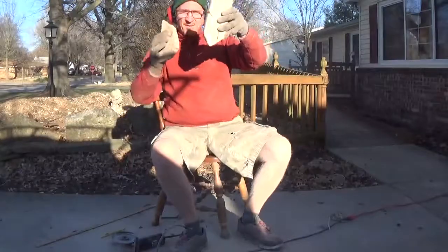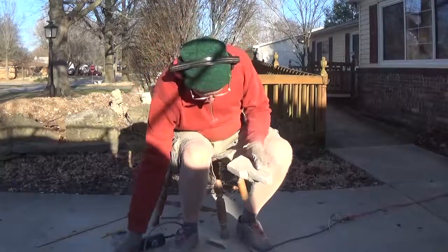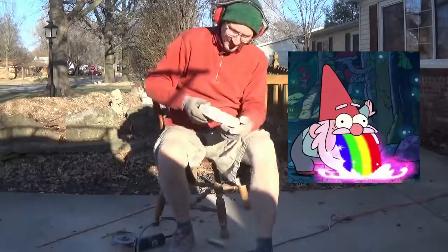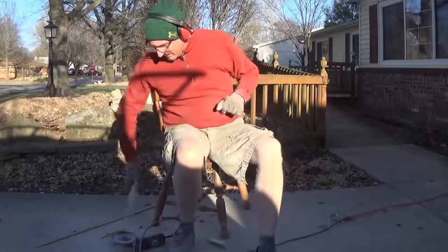Okay, let's see if we can break this out of there. It's like magic. My hand's getting tired, so I'm going to have to rest.